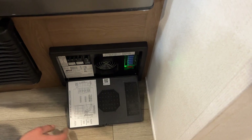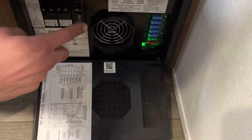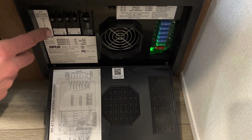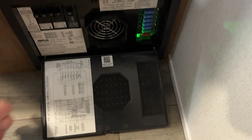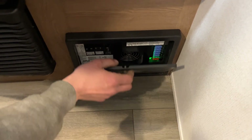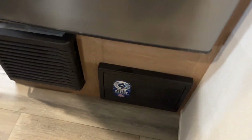Beside the furnace is a little converter. Press the top center and it pops open. All of your breakers are on the left side — whenever a breaker trips, it sits in the middle, so just turn it off and then back on to reset it. On the right side are all your fuses. Whenever a fuse pops, you'll get a little red LED right beside it letting you know exactly which one went.